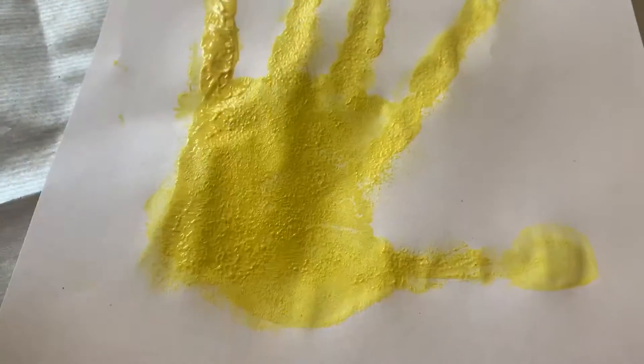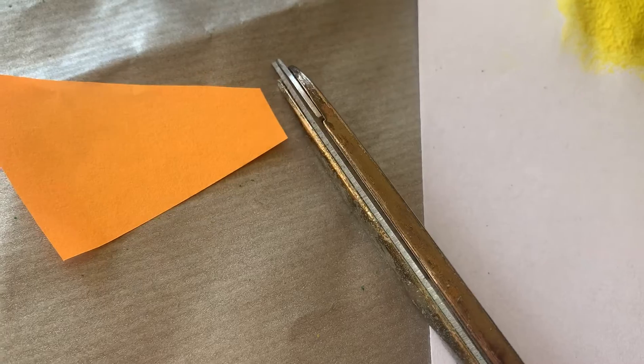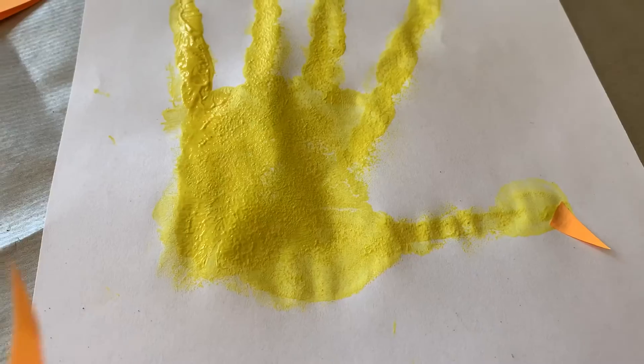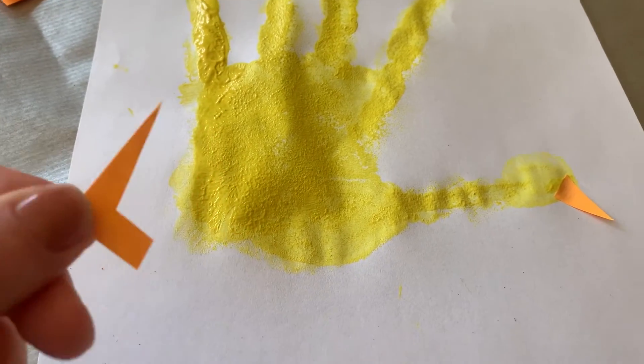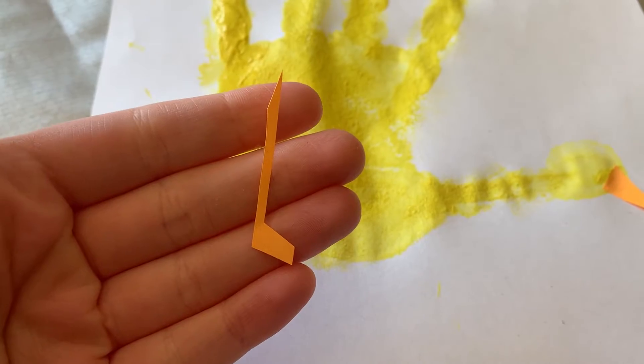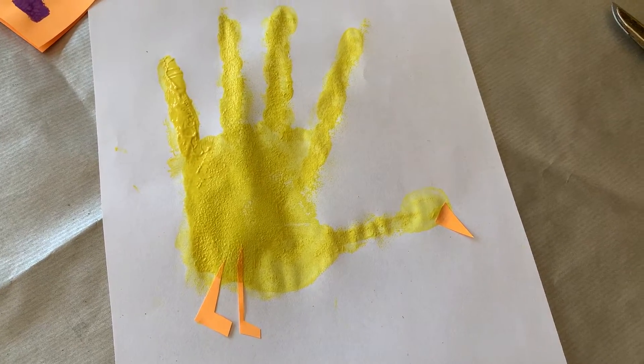Then grab your orange piece of paper and your scissors and snip a small triangle which will be your beak. Stick down your beak with some glue and then cut out two L shapes in the rest of your orange paper and stick them down as your chicken's legs.